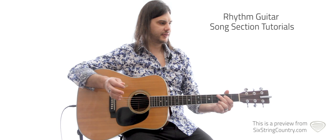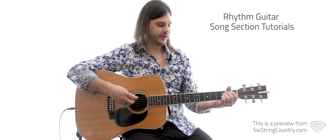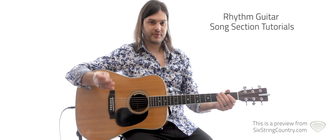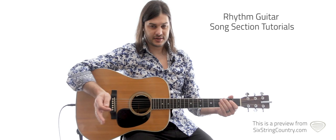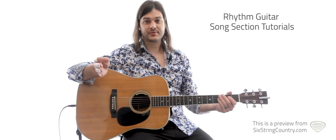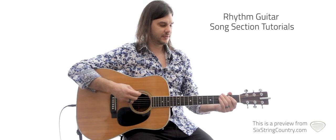It's kind of a four-bar phrase that's going on here. And to make it even more complicated, we've got kind of half bars going on. So it's in 6/8 — that's six beats to a bar, an eighth note gets a beat. That's what 6/8 means: 1, 2, 3, 4, 5, 6.